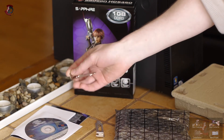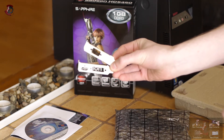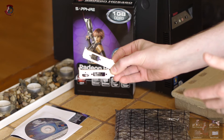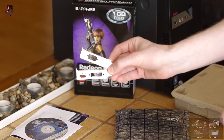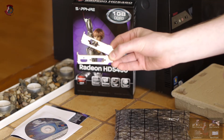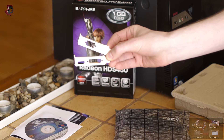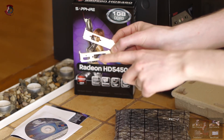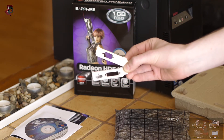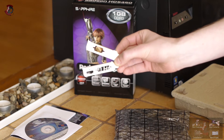Next you get the low-profile brackets as mentioned in the box overview. These are very handy and in some cases required if you have a small form factor PC. There are two of them — one attaches directly to the card and another attaches to the card via the DSOP cable. The one that attaches directly has DVI and HDMI output already. You do not need to use a VGA connection if these two ports are enough for you.